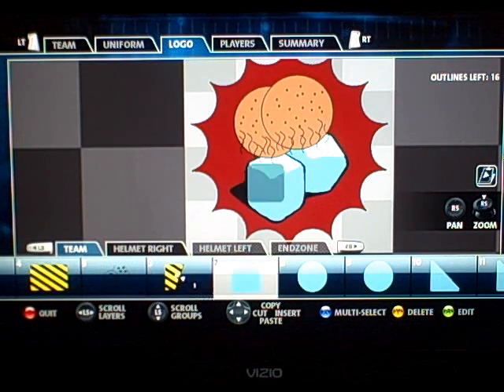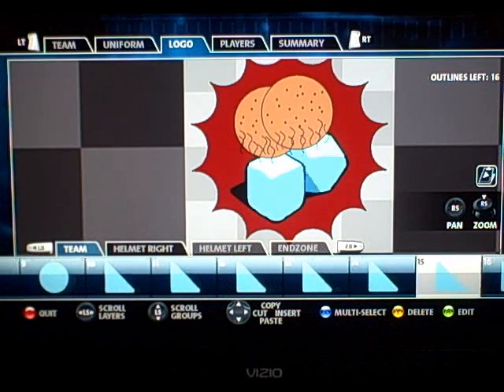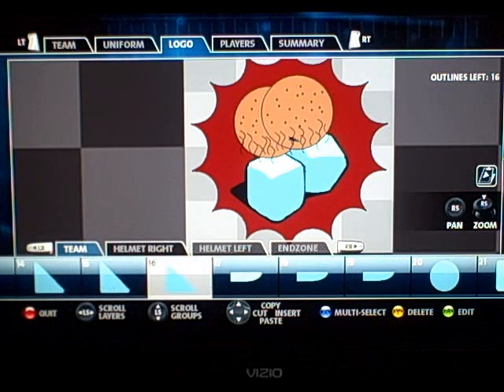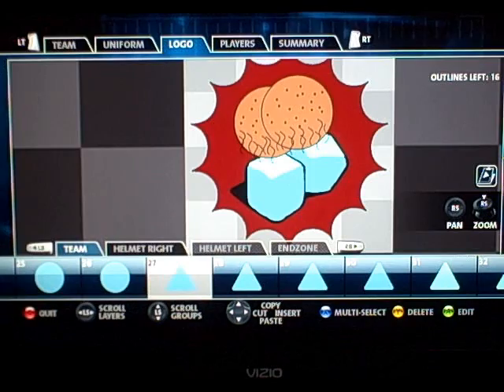What I did was fill in shapes inside the dice logo to create the ice cubes. Creating the balls was a lot easier. So let's start from scratch.